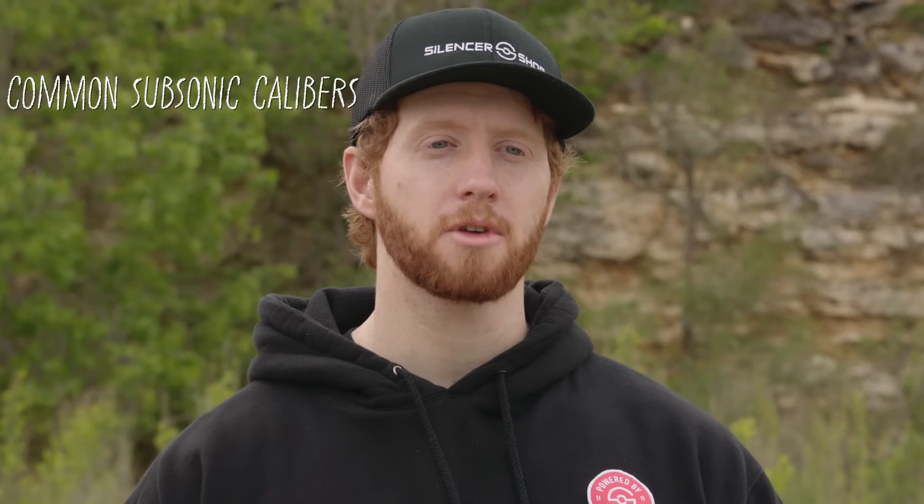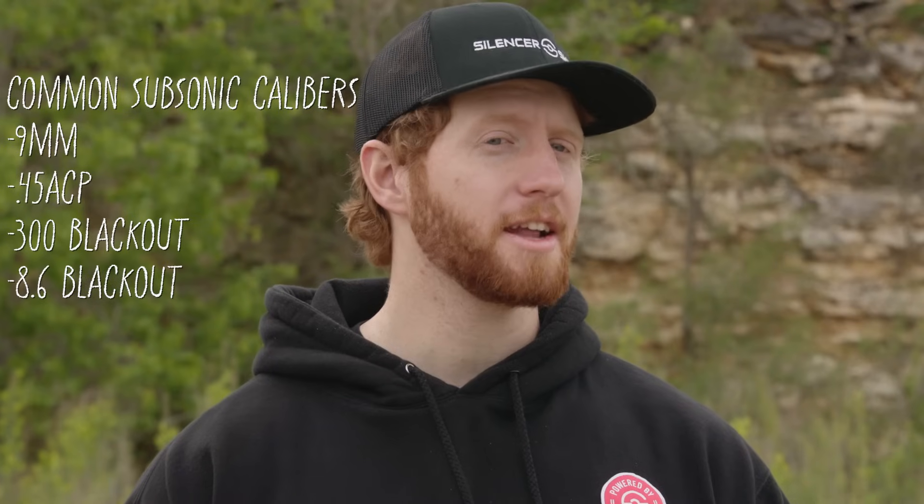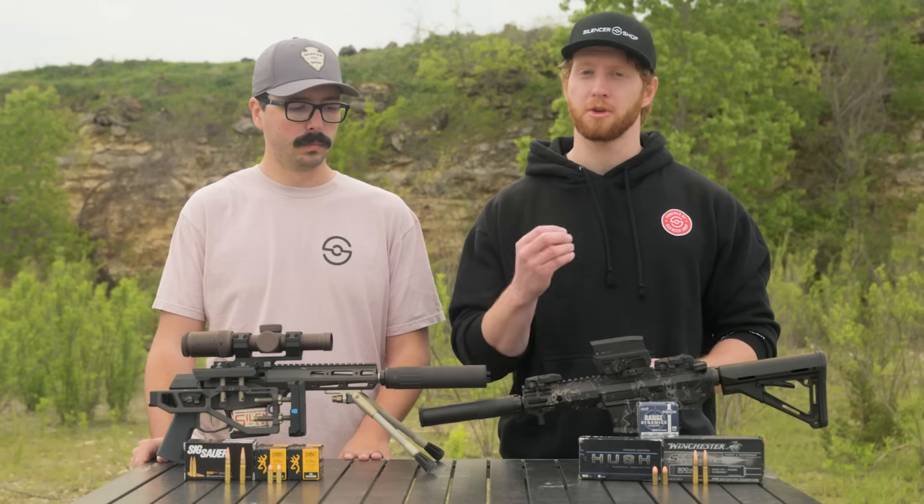Some of the most popular subsonic ammo includes 9mm, 45 ACP, 300 Blackout, 8.6 Blackout, and of course 22 Long Rifle. They're all super effective whenever you're shooting suppressed.